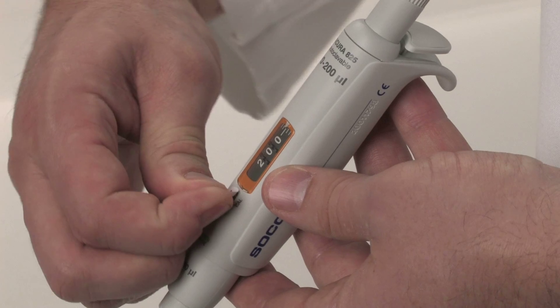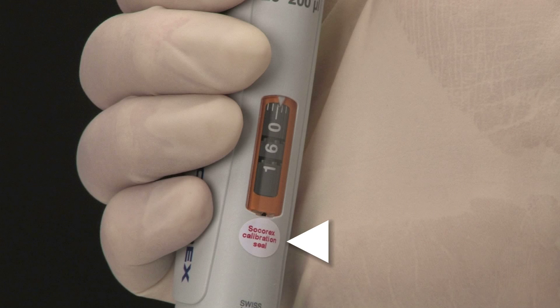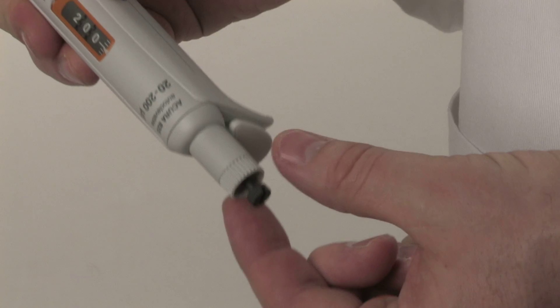The calibration system enables user-friendly, in-lab calibration. The locking mechanism is protected by a calibration seal sticker. The system also features an integrated key.